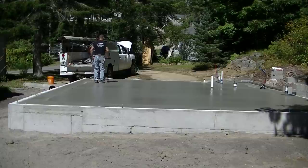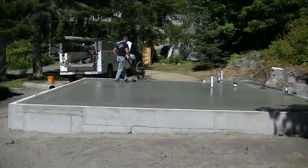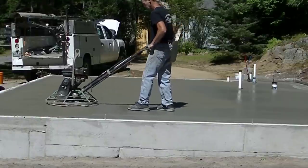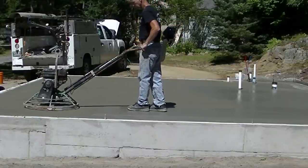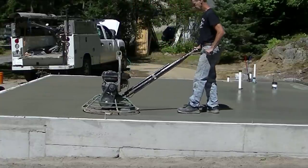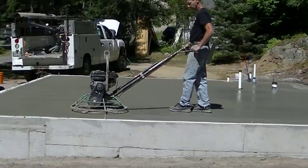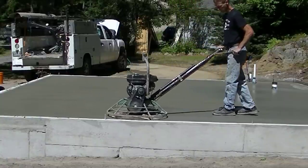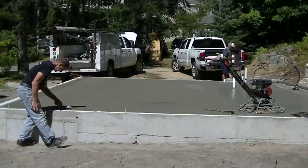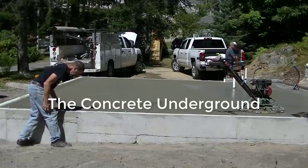This was about an hour and a half after we got done pouring and bull floating. The sun came up, the shade's gone, and about 90-some percent of the bleed water's gone. I can walk on the concrete and only sink in maybe a sixteenth of an inch — that's when you know it's time to get on it and start power troweling. I've got other power troweling videos that teach you how to power trowel in the Concrete Underground — link is in the description below.